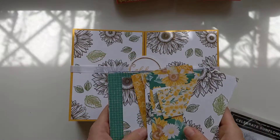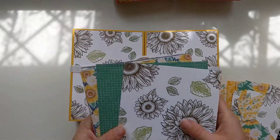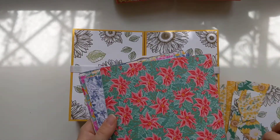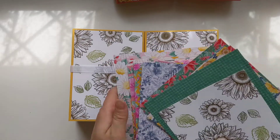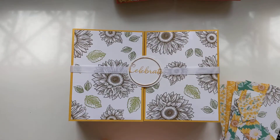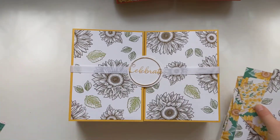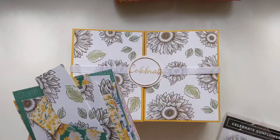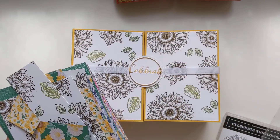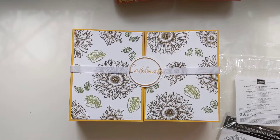These are really beautiful papers. If you're like me and prefer the more autumn-y colours like yellows and browns, it's got all of that on one side, and then on the other side you've got lovely pinks. These are using all the new in-colours: bumblebee, cinnamon cider, magenta madness, misty moonlight, just jade, and it's also got poppy parade and whisper white.